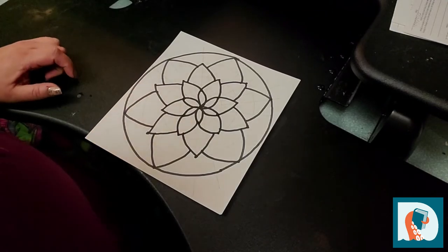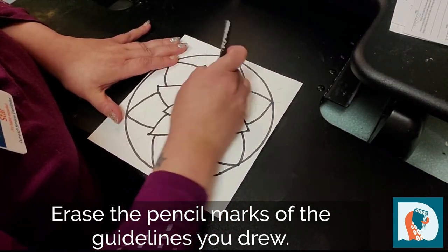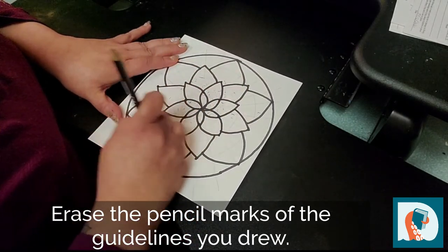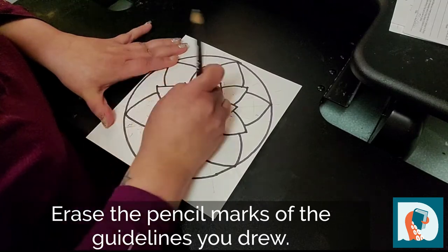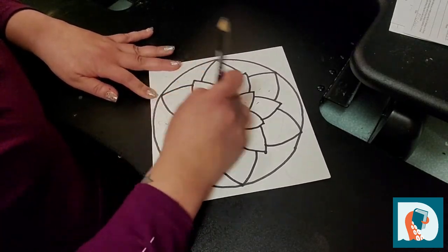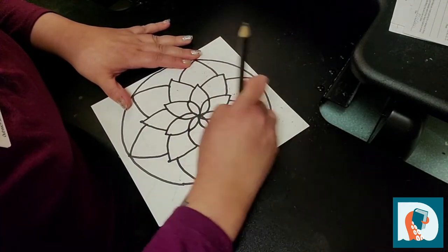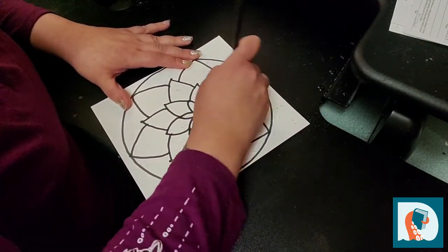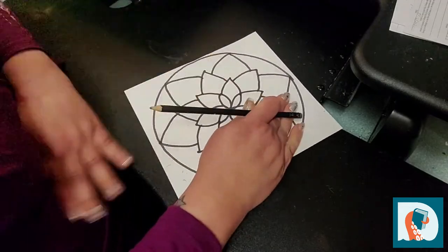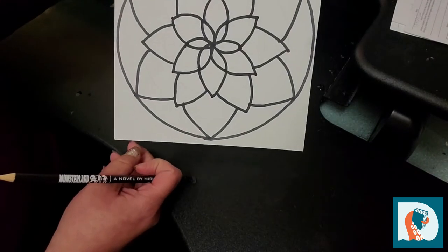Before we go on to coloring, we want to go through and erase all of our guidelines. Your sheets came pre-printed with some very light lines that'll get covered up when you color, but we want to go ahead and erase all the guidelines that we added to your mandala. Now you have a perfect empty coloring sheet to color.